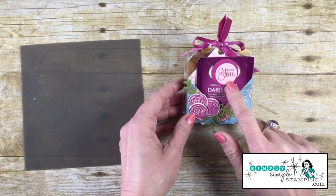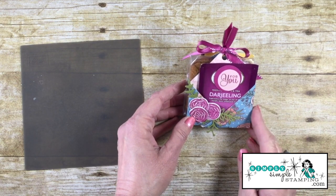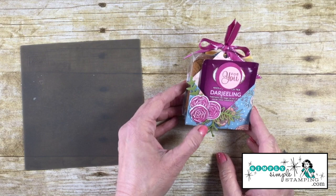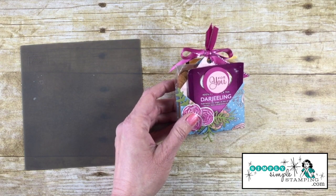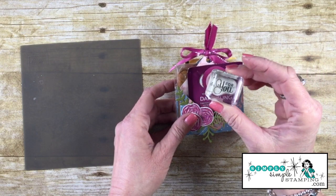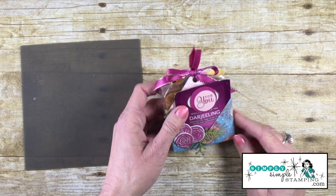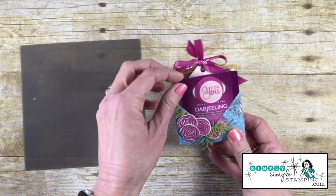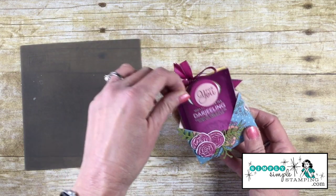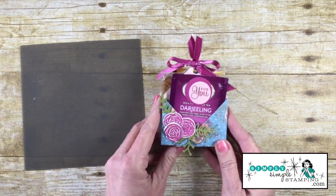I've already done this part in advance, but it's very simple. I have a one-and-a-quarter-inch circle punch out of Berry Burst, then a little two-by-two piece of Blushing Bride. I stamped the '4U' stamp in Berry Burst ink, cut it out with a one-inch circle punch, and adhered that to the front. Such an easy and really adorable little gift — there are our cookies and our tea. What's not to love?